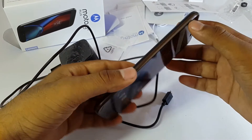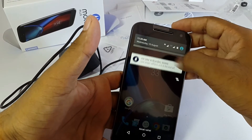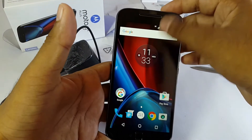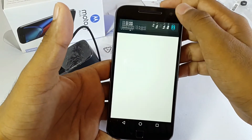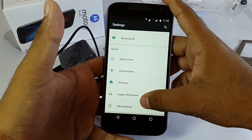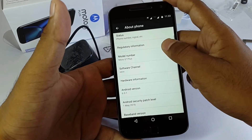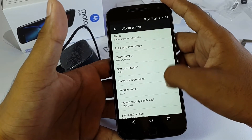As it is a Motorola device, it comes with almost stock Android. Now we go to settings — as we can see here, it's Marshmallow Android 6.0.1.